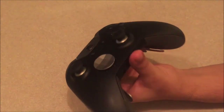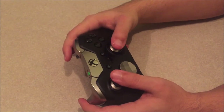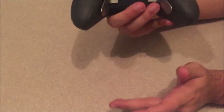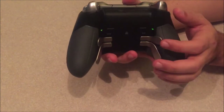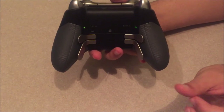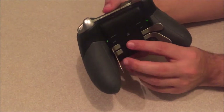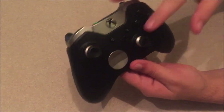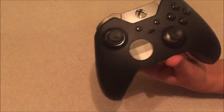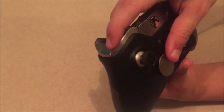The customization on this controller is what I love most. You access it through the Xbox Elite app on Xbox where you can lay out your entire button configuration. The LB and RB buttons are also very easy to press compared to older Xbox One controllers.